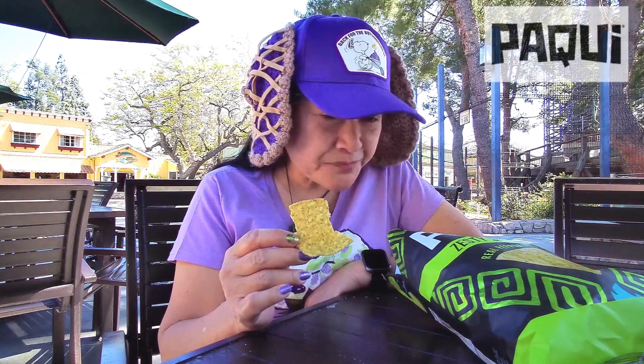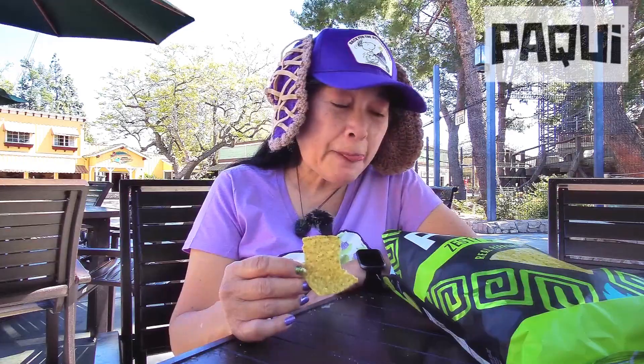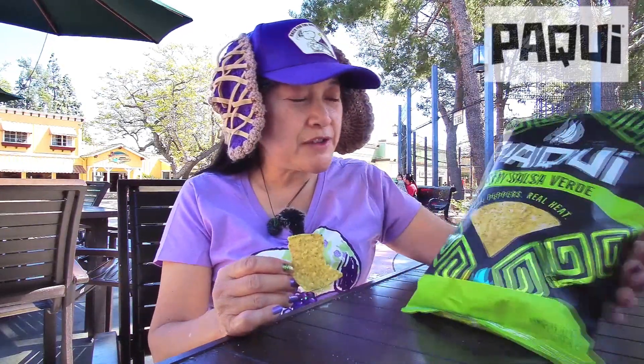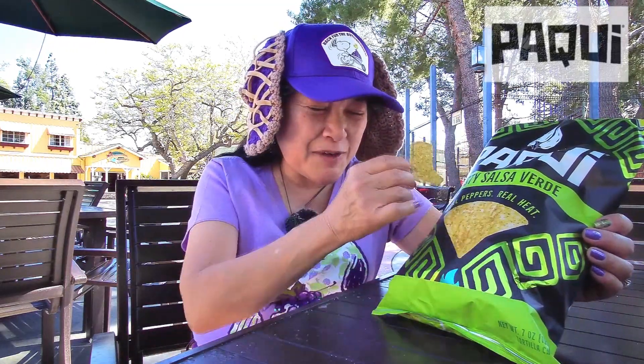I bought these at CVS. I think I've also seen them at Five Below and at gas stations — usually in smaller bags. And online, you can find them online too.